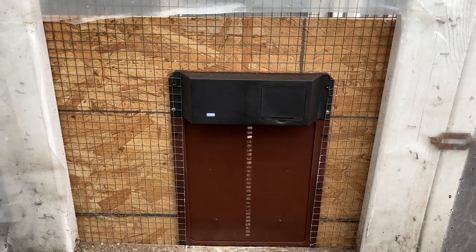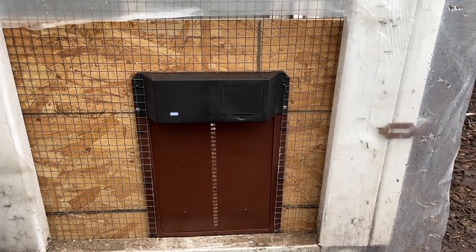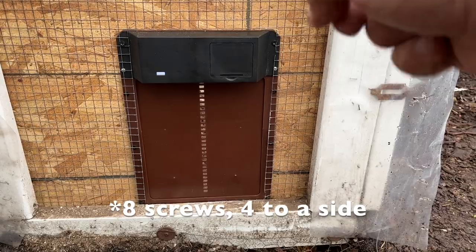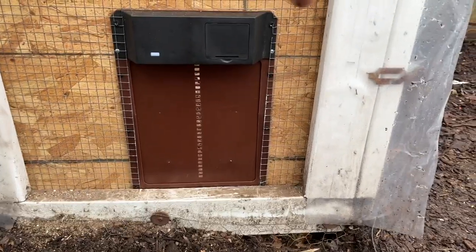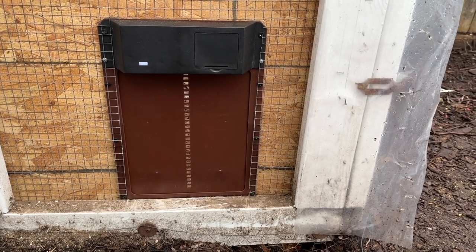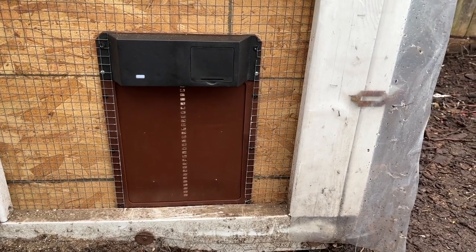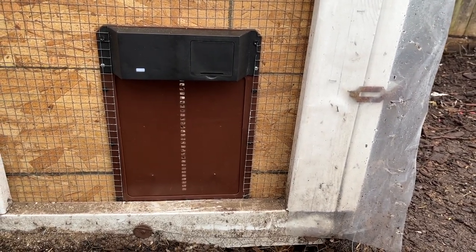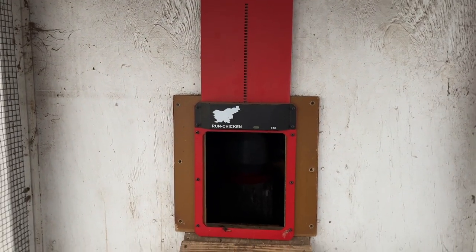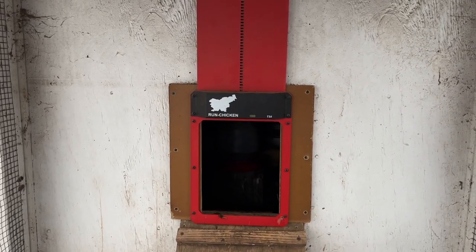Here's the $30 automatic coop door installed. It installs virtually the same as the original Run Chicken model. It's got six screws, three on each side. It's got the housing on top that has a gear in the back with the door that has slots cut into it. You put the batteries in and it opens the coop door. So that seems pretty good for 30 bucks compared to 200. Now the original Run Chicken model was $160 when I got it, and a $30 model would seemingly be a heck of a lot better.